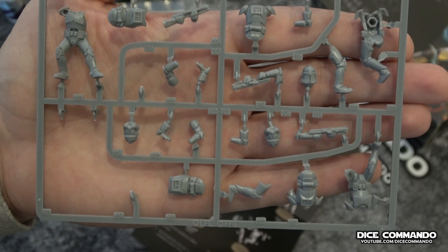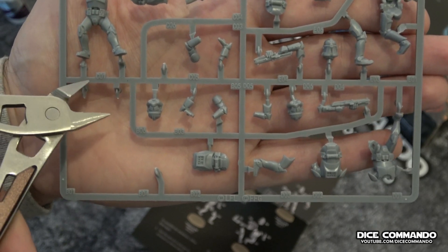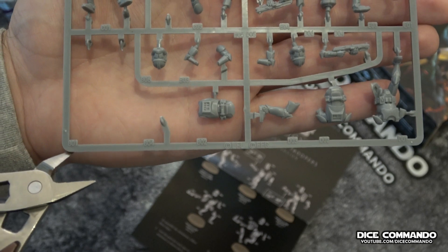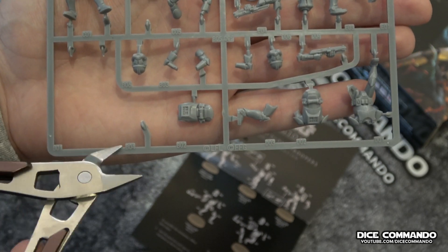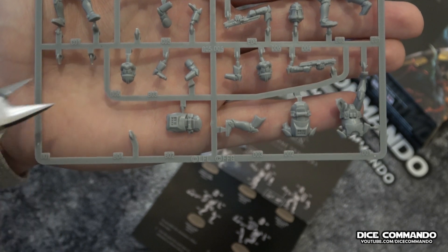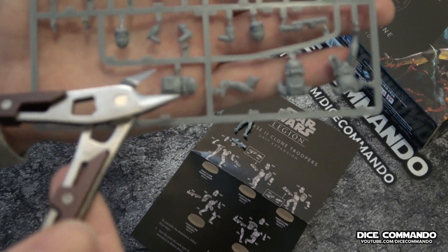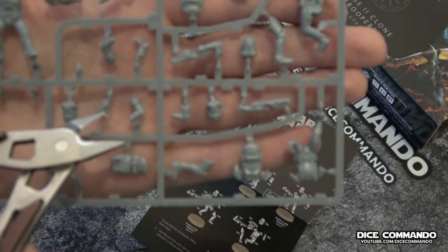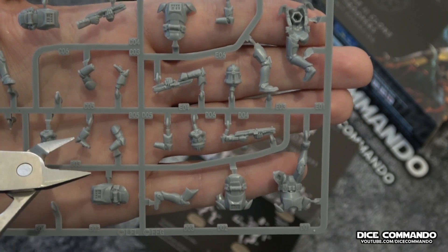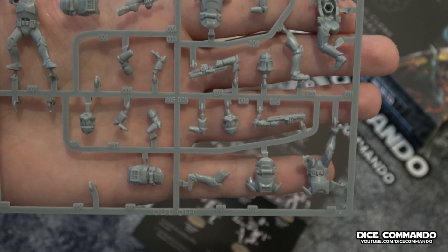One problem I'm running into is that not all of the numbers line up to exactly where the sprues are. For example, this is C01, his body, but it's actually close to the sprues here. The number for B01 — the body of the guy we're cutting — is actually down here but his sprues are up there. It would have been nicer had they put the numbers closer. I'm sure from an injection molding standpoint they wanted them there, but it is a little non-intuitive. For example, C05 right here actually corresponds to an arm, yet it's right next to the sprue for a different part. So it's a little non-intuitive, at least to begin with.